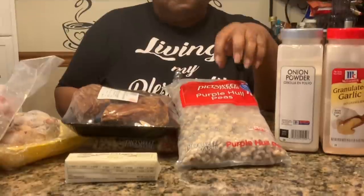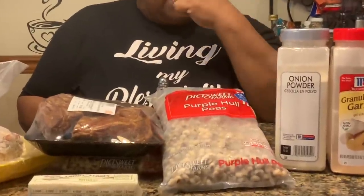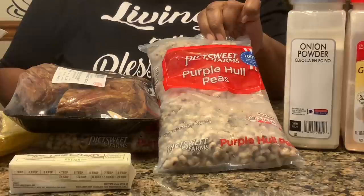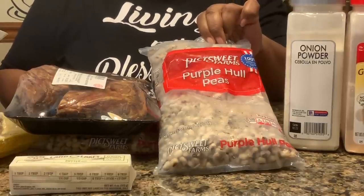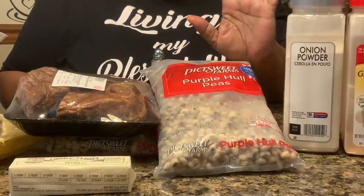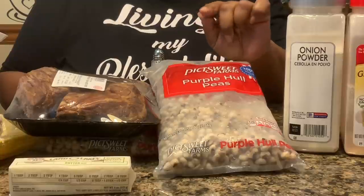Hi, welcome to Chris Cook For You Too. Today I'm going to be doing purple hull peas. Now this looks like black-eyed peas, so what's the difference? The difference between purple hull and black-eyed peas is this is a smoother pea, and it's tastier, especially if you add some okra to it, which is what I might do.